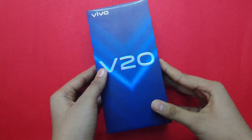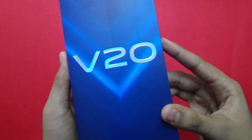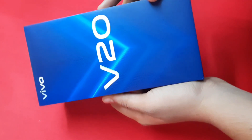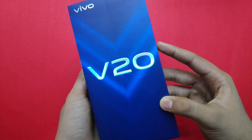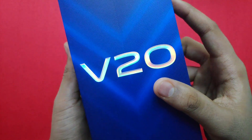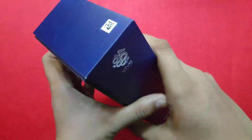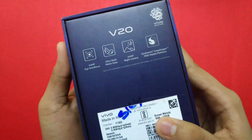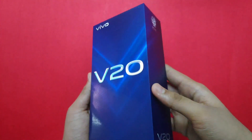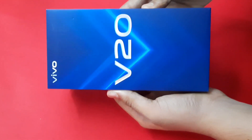This gives a premium feeling, like the first year of Vivo. You can see the Vivo pattern with the V20 branding. It's a very cool V20 design — a brand over Vivo with a very nice pattern. We have a premium feel in the box, with V20 branding on the side and major specifications printed on the back. Now we have a box overview.